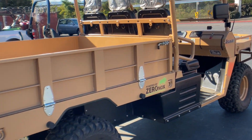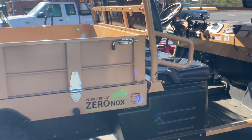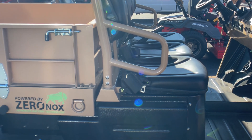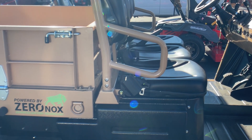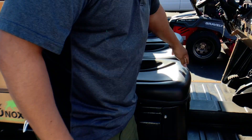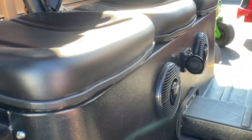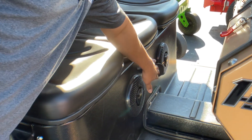Coming around the vehicle on this side, our battery banks sit underneath the seats. We have roughly about 13 kilowatt of battery potential in here right now. We can do another 13 if needed. Charging is right here on this front side — we can charge at 110 volt and 220 volt.